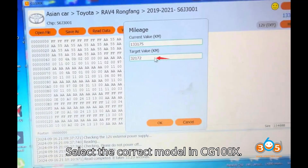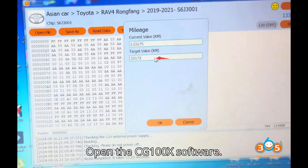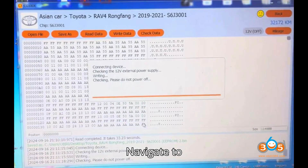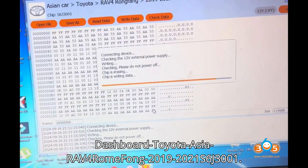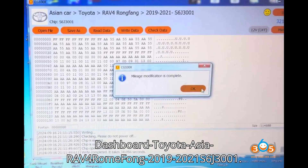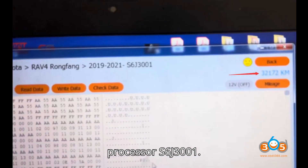Step 2: Select the correct model in CG100X. Open the CG100X software and navigate to Dashboard > Toyota > Asia > RAV4 > Romfong > 2019-2021 > S6J 3001. Scroll down to find the relevant processor S6J 3001.